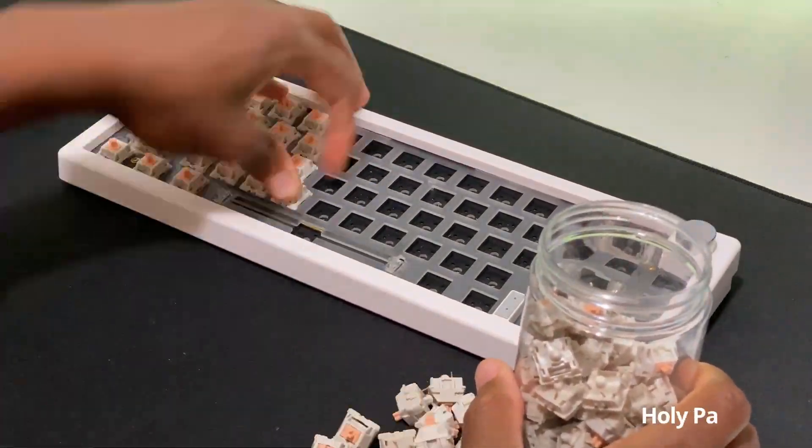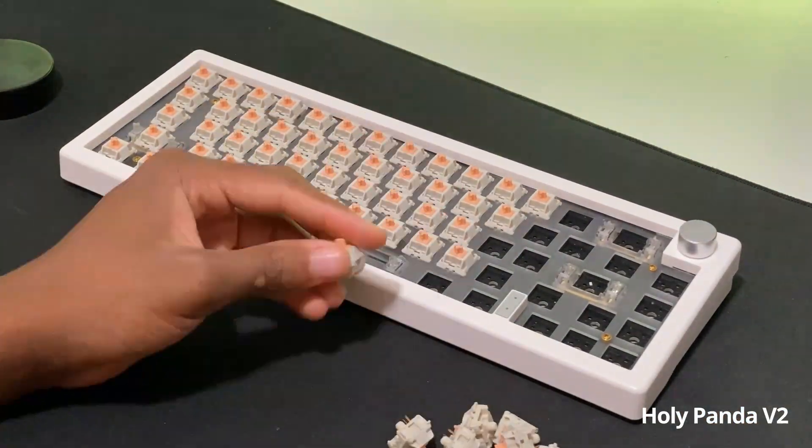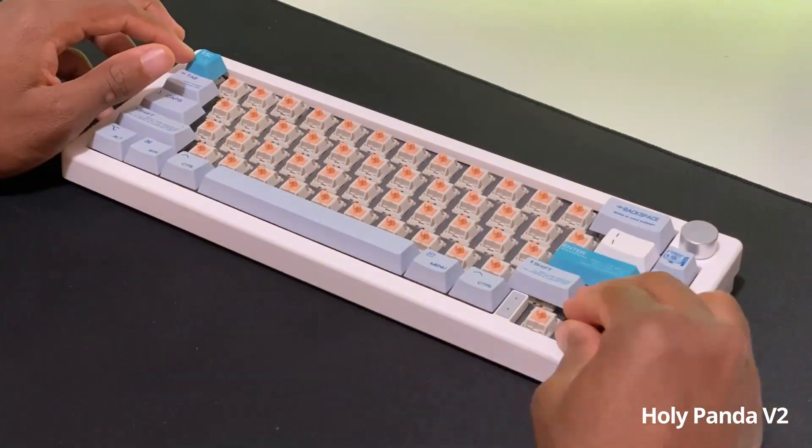And in the other corner, the Holy Panda v2s definitely need to be lubed — it's a bit more scratchy and you can hear the difference.